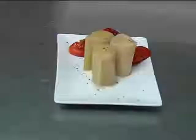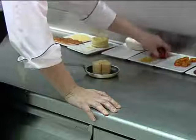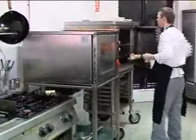Next up, the confit of leeks and peppers. These are just slow cooked down in oil, white wine, salt and pepper, and they're just going to go in the oven with a bit of pepper on top. This is just slow roasted in the oven, taken out, left to rest and it's peeled. And that's in the oven as well.